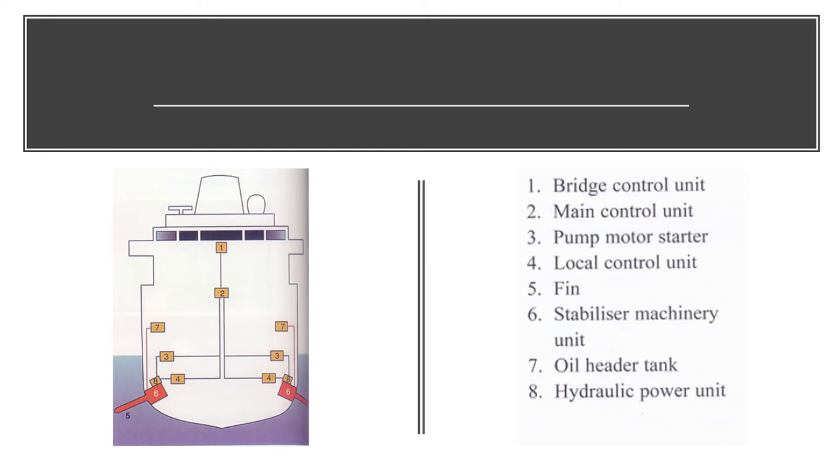Here you can see the parts of the vessel and how the stabilizing fins protrude from the bilge keel. Number one is the bridge control unit. Number two is the main control unit where the main control of the stabilizing fin is located. Number three is where you have the pump motor starter on each side. Number four is the local control unit on each side as well.